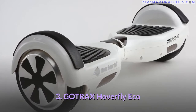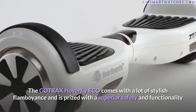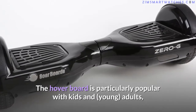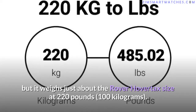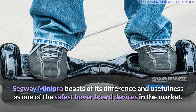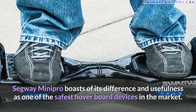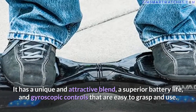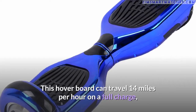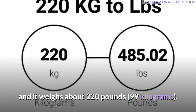Third, the GoTrax Hoverfly ECO: it comes with stylish flamboyance and is prized for superior safety and functionality. Popular with kids and young adults, it weighs in at a similar capacity to the Hovertax — 220 pounds (100 kilograms). Fourth, the Segway Mini Pro: boasting one of the safest hoverboard devices on the market, it features a superior battery life and gyroscopic controls that are easy to use. It can travel 14 miles on a full charge and supports about 220 pounds (99 kilograms).